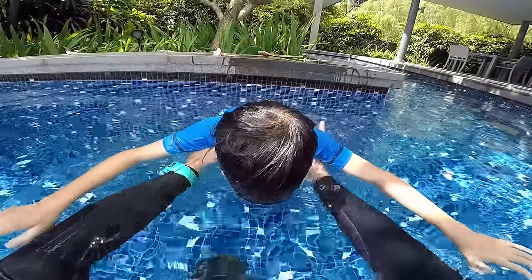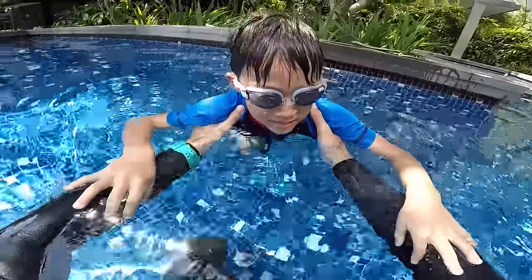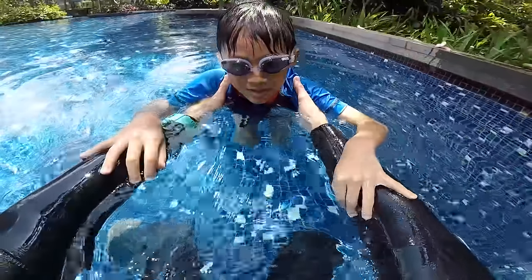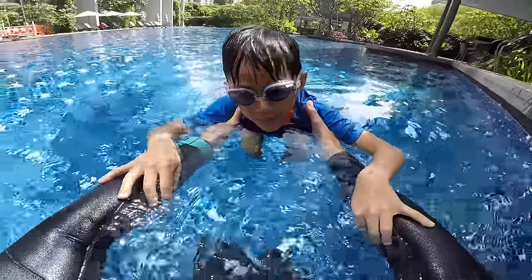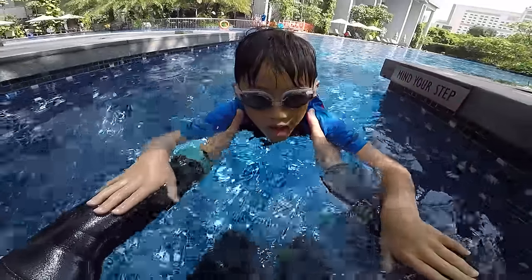One, two, three, four, five. You see it's deep, right? But it's fine because you're gonna stay on the surface of the water.